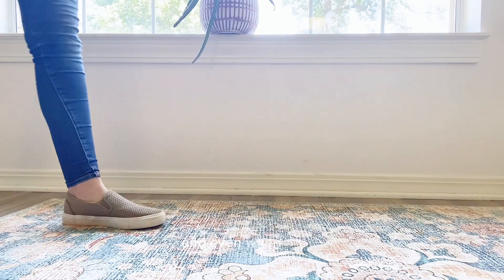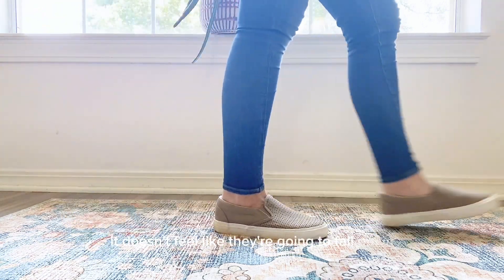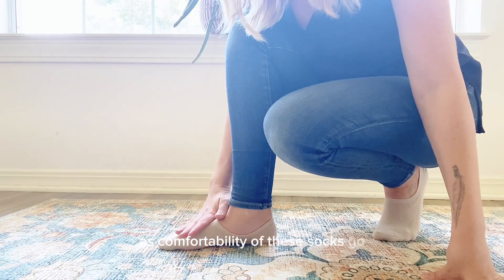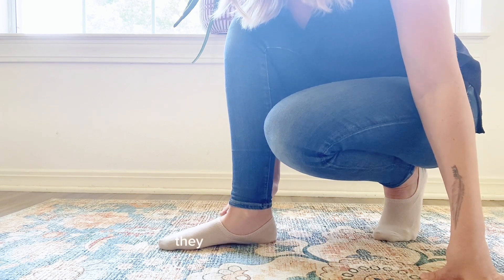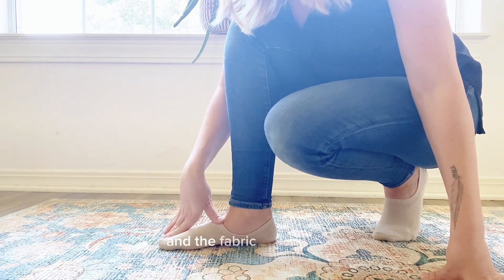I can't see them inside my shoe, and even when I walk it doesn't feel like they're going to fall down. As far as comfortability goes, I think because the fabric is so much thicker than a regular no-show sock, they are so comfortable and the fabric is really soft.